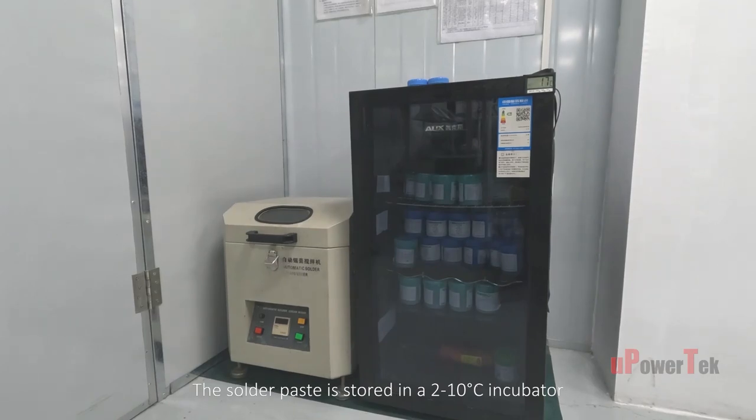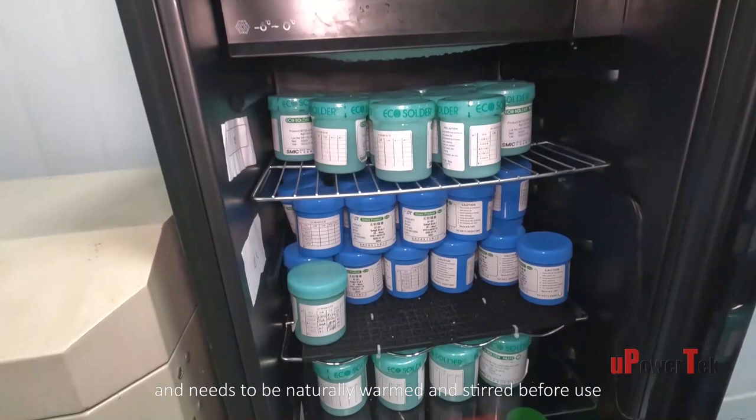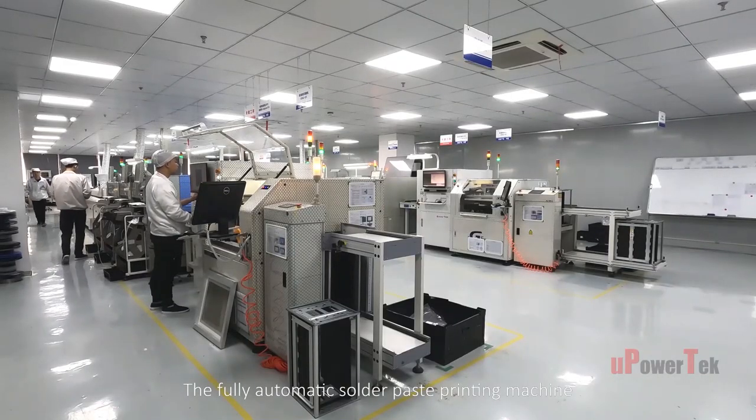The solder paste is stored in a 2 to 10 degree Celsius incubator and needs to be naturally warmed and stirred before use. The fully automatic solder paste printing machine is then employed.